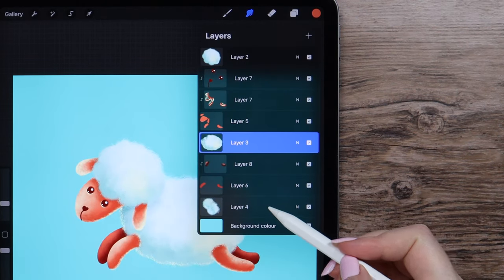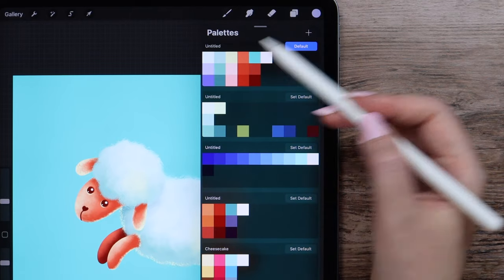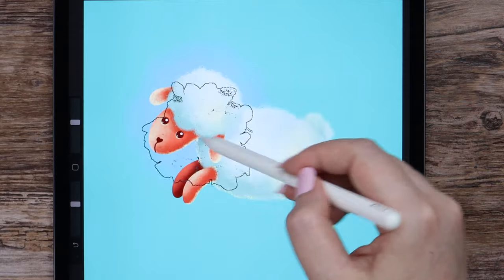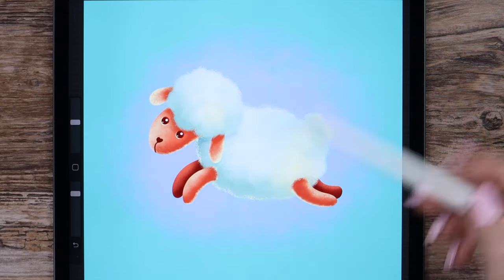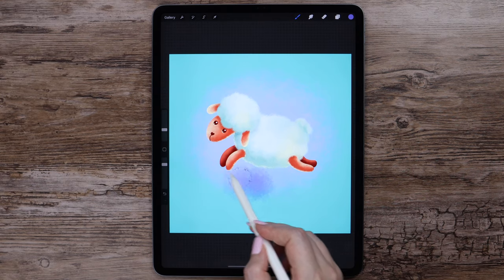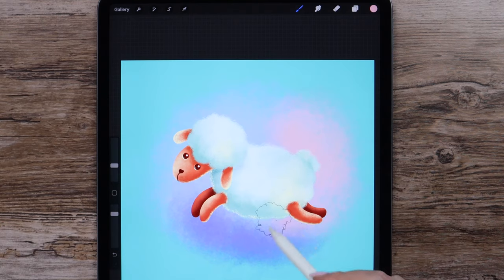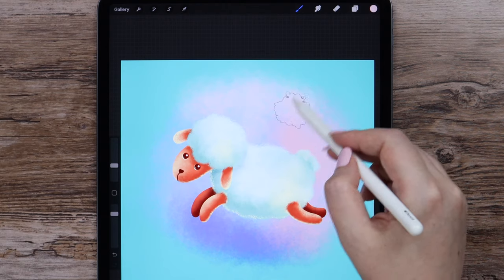Our sheep is ready. We can work on the background now. I will create a new layer below all layers, select the light violet color, and go to Sweet Putty Brush Set for the Sugar Cloud Brush. I will set the opacity to 60% and create the cloudy texture around the sheep, making circular moves with the pencil. Then switch to darker violet, maybe lower the size a little, and add this color gradually, making it blend with the previous one. Next goes this pink — I will add it on the side the same way.